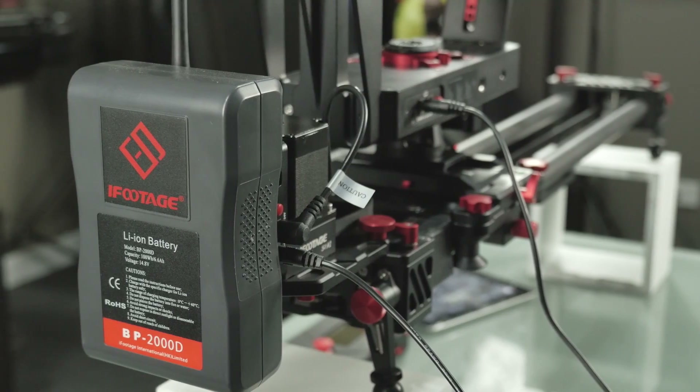Hey guys, and welcome to the last episode in our series working with the iFootage A1S3 Wireless Motion Control Rig. Today I want to go over an effect I mentioned in passing in the review: integrating an actor shot on a green screen with a background you've shot previously, both using the same programmed motion control path. And we'll also throw in a little 3D model integration using the 3D camera tracker and send that over to Cinema 4D.